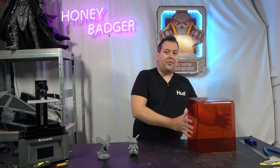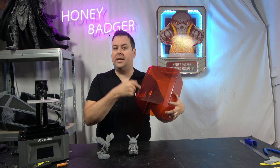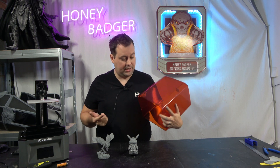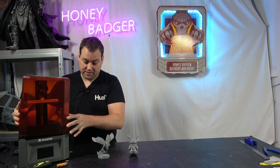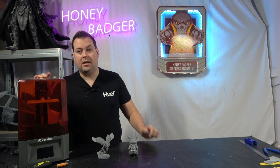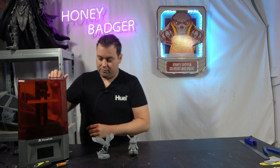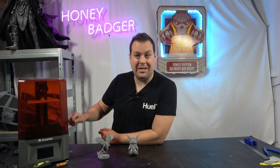Disabuse yourself of the idea that you're going to be able to keep this plastic enclosure clean, because honestly I've done about eight prints on this and it is sticky as hell. When you put it on it almost forms a little seal at the bottom — I'm assuming I've knocked a little bit of resin out of the vat. I've read reliably online that if you try to clean this with isopropyl alcohol it reacts with this particular plastic and ruins it, so you can't do that.